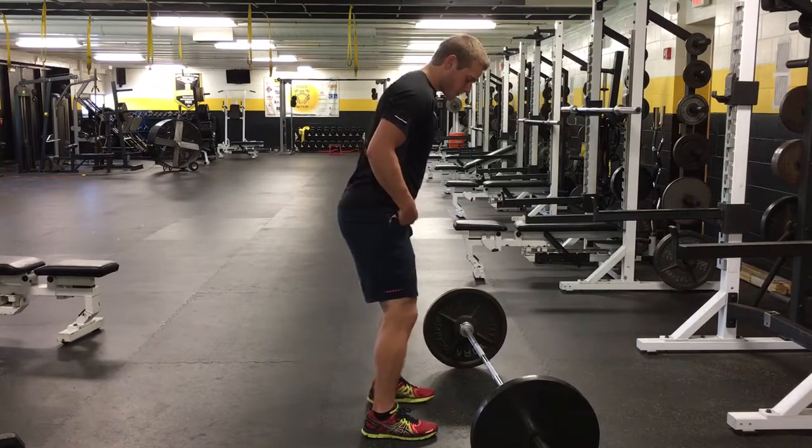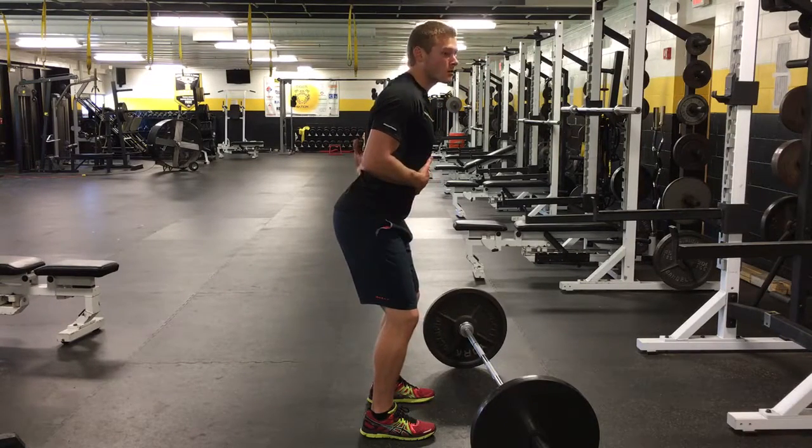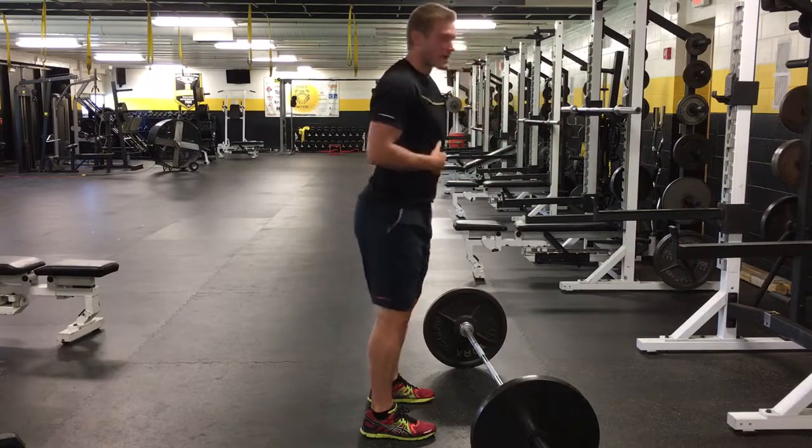When you get set up for the straight leg deadlift, I have the bar, I'm going to bend my knees slightly, I'm going to get my core and my lower back set, and then all I'm going to do is hinge forward until I can no longer keep the flat back and I start to round that direction.